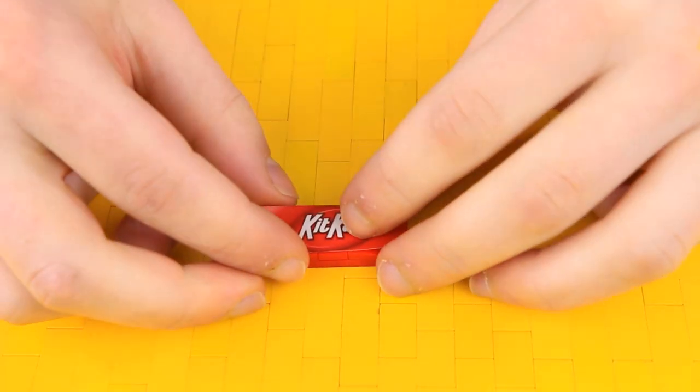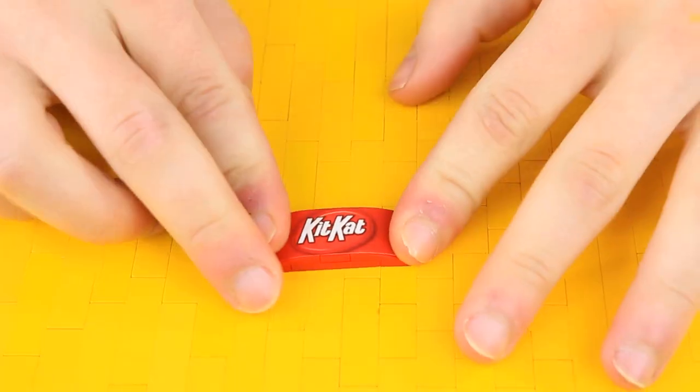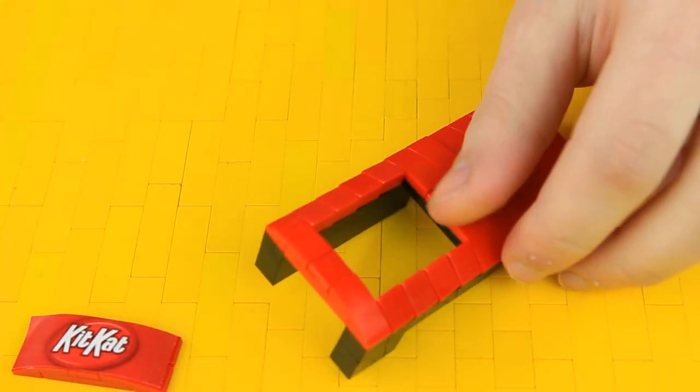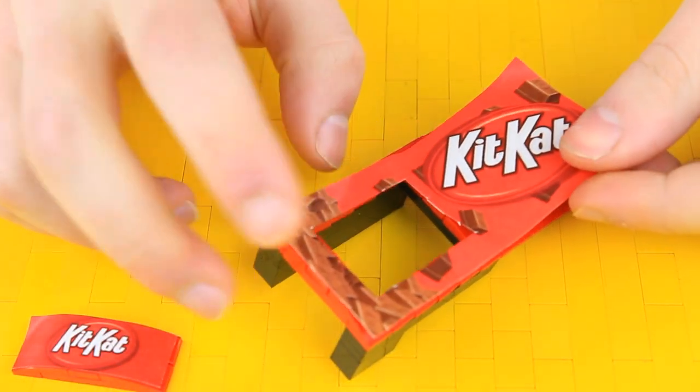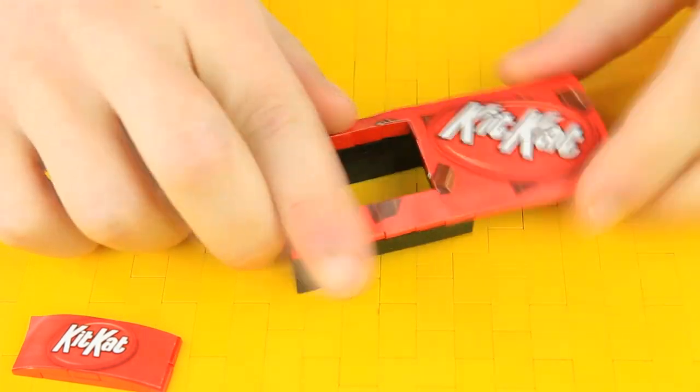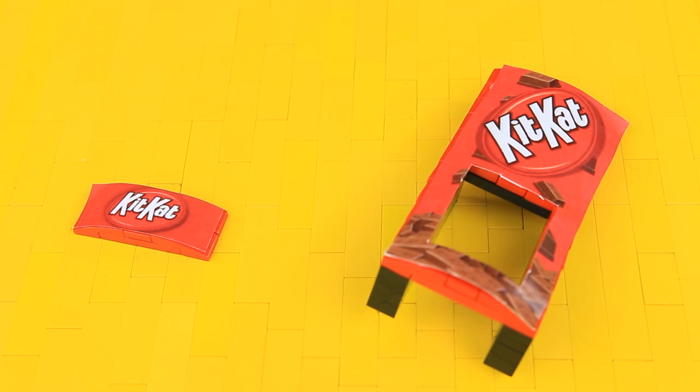Put the KitKat top banner here, center it, then move this aside and start putting on this decal. Make sure to cut out this area so the candy can actually come out. Whatever we build from here will be exactly the same for the KitKat, Twix, and Snickers machines.